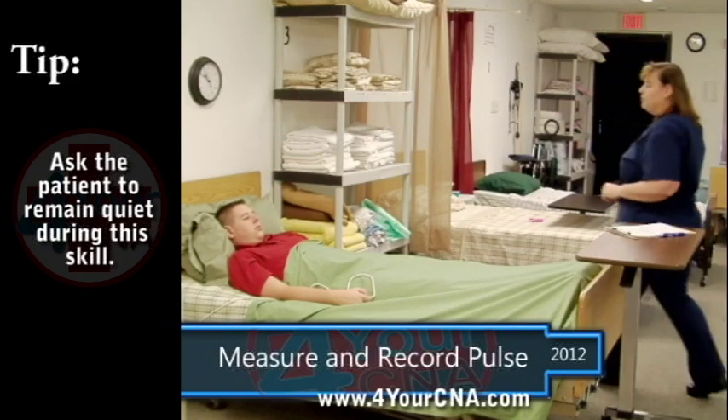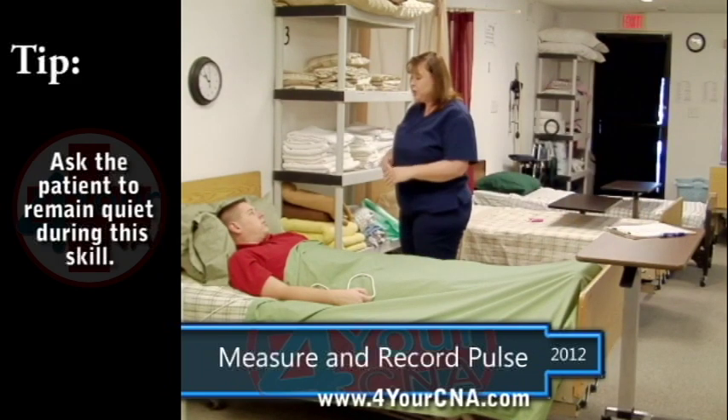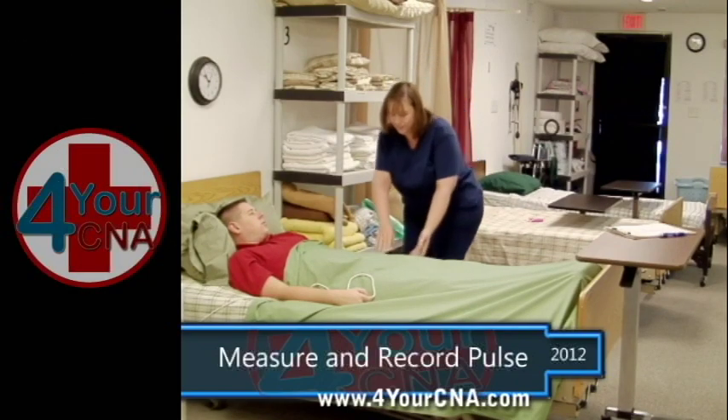Upon returning, tell the patient that they will need to remain quiet during that time. Position yourself at the patient's bedside within sight of a watch or a clock.